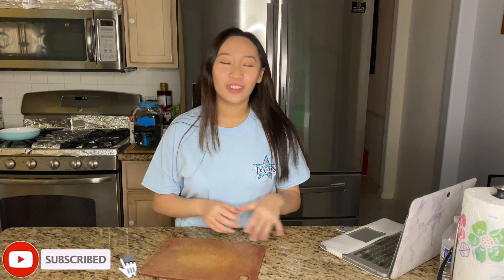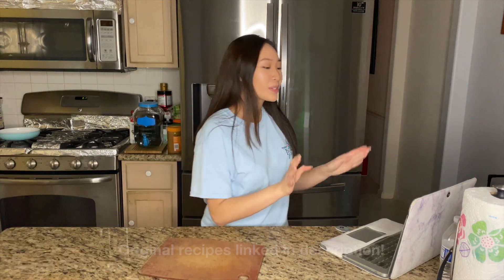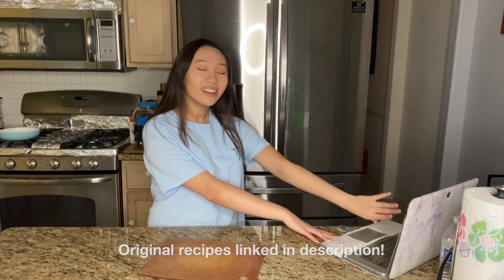Hey guys, welcome to my channel! Today we will be making three Disney movie foods. I have my laptop right here for the recipes, so let's get to it. The first thing we're making is Kronk's spinach puffs from The Emperor's New Groove.